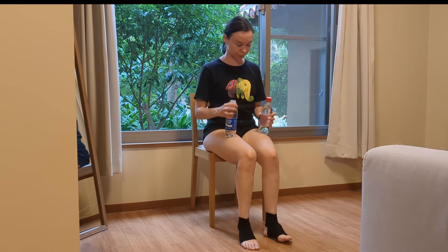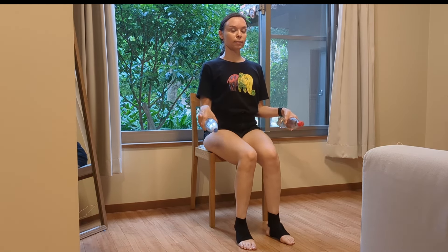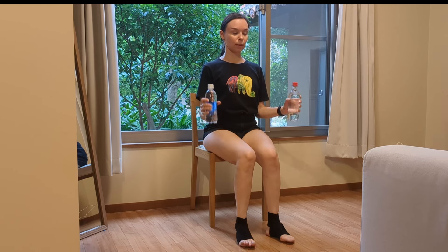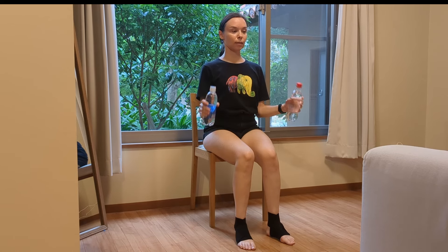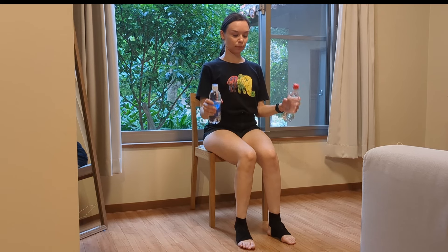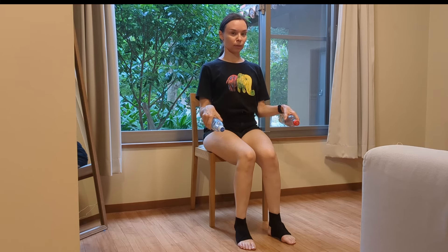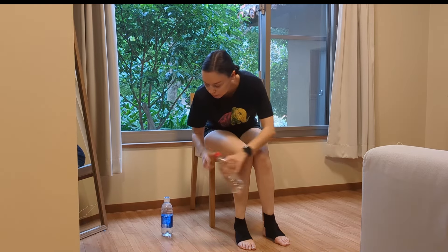Back to water bottles. Now we are going to work the wrists. Just like the feet and ankles, in CMT the wrists get weaker with time and with the progression of the disease, so it's really important to strengthen them. I'm planning to make a workout specifically for strengthening the wrists, but introducing these exercises into your normal full body workout is also important. If it's too much with the water bottles, just drop them and do it without anything — just moving the wrists up and down.